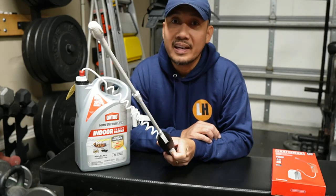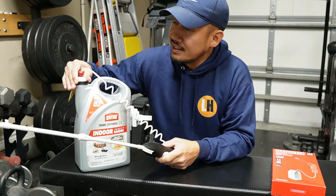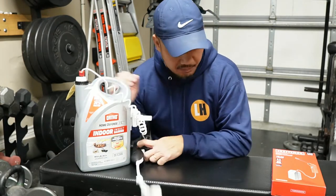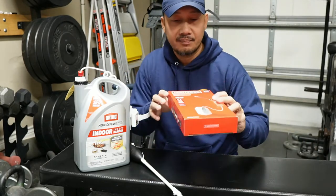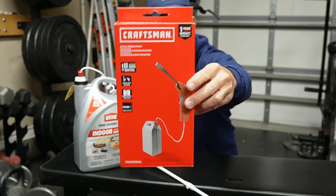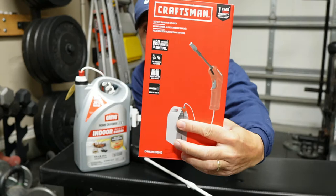No more spray — it's not spraying anymore. I checked everything and it seems like it's not working. So I went online to Amazon and I found this — it's a Craftsman brand sprayer which is designed for this type of gallon insecticides.